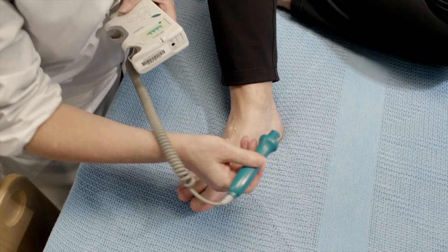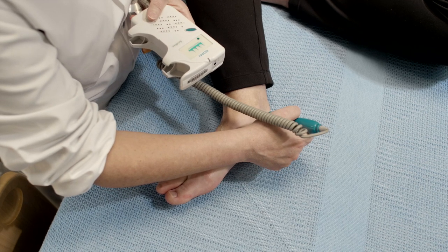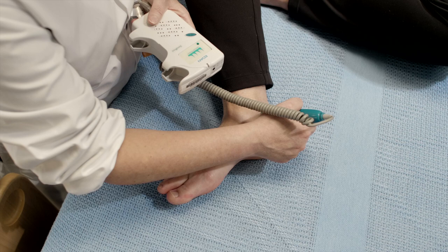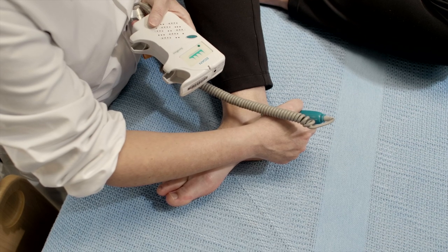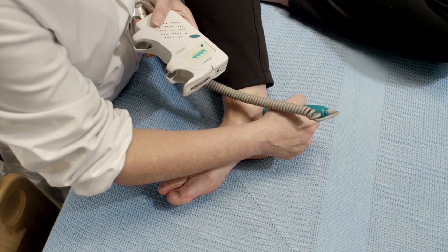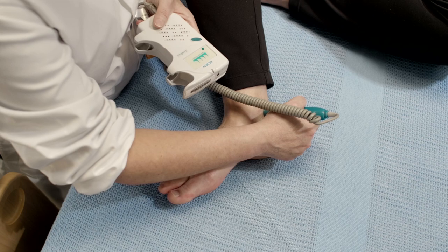Then you take a little bit of gel and you move over to the posterior tibial area. And again, there's the pulsatile swishing noise of the pulse.